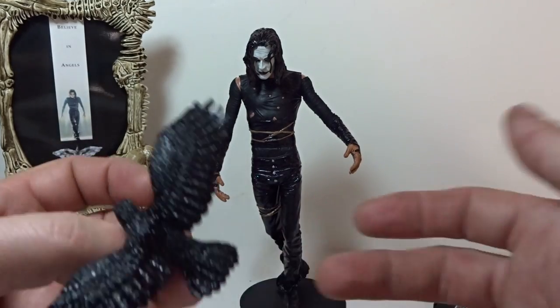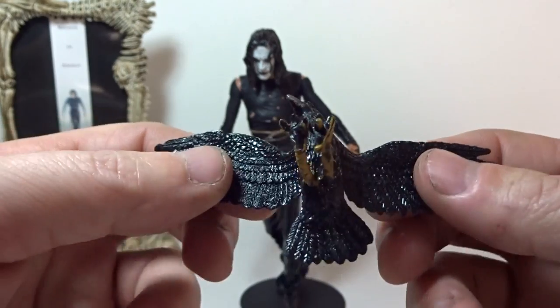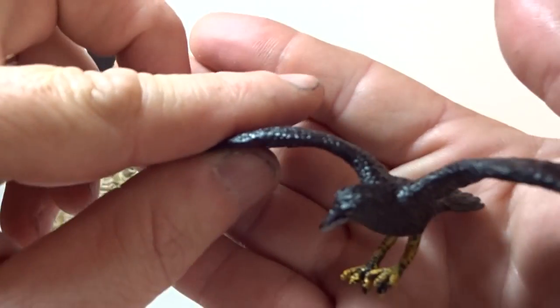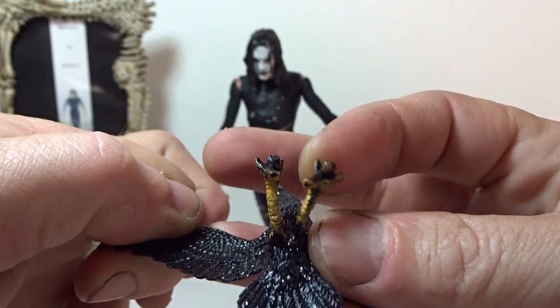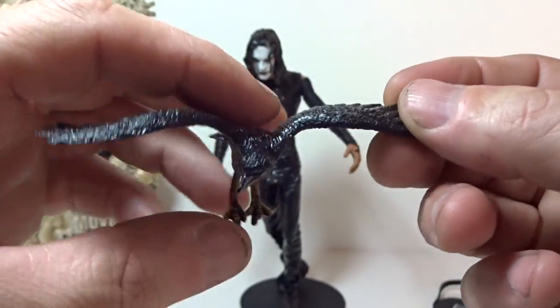He also comes with the crow, of course. The crow is a rubbery kind of plastic - not hard plastic at all. You can see the detailing on it, and it has pegs on the bottom of its feet that are pliable, which comes in handy when you plug it into Eric.